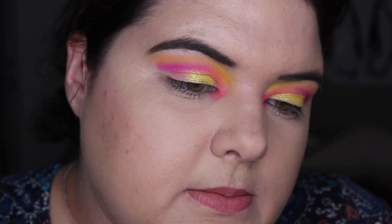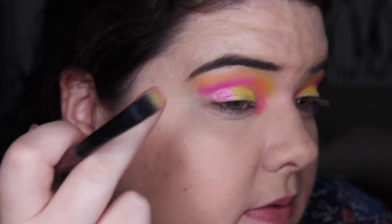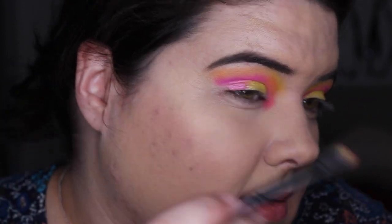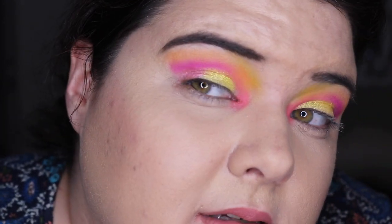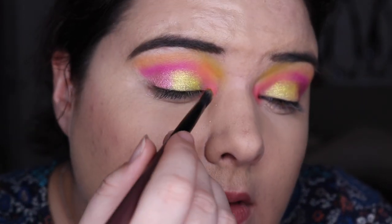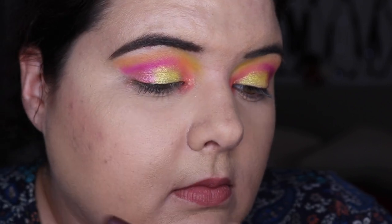Come out to play, shimmer. Let me try this with my finger — that's better. Oh, actually that's kind of pretty! And then orange to layer it on to the middle, the inner corner. All right, that's kind of fun.